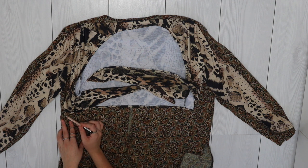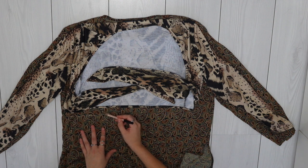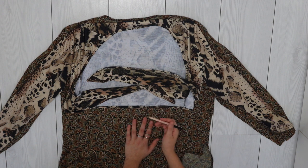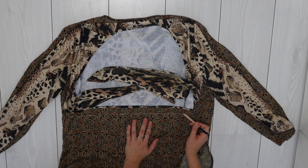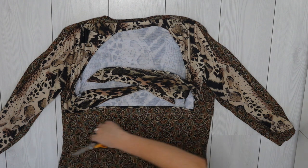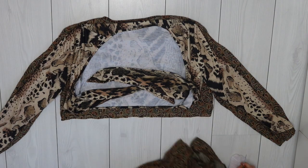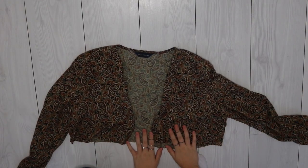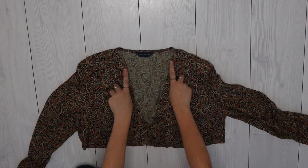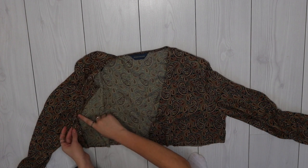I'm going to mark the line where this top stops, but I'll leave about two centimeters of extra room for hemming — you don't want to cut it to length, hem it, and find it's too short. Once you've got your mark, take your scissors and trim the excess material off. I tried the top on to check the crop length — it's fine. While wearing it I decided I wanted a deeper V-neck, so I folded the excess pieces underneath and pinned them in place.